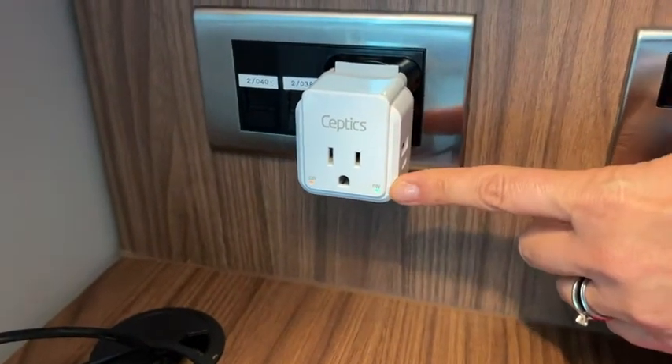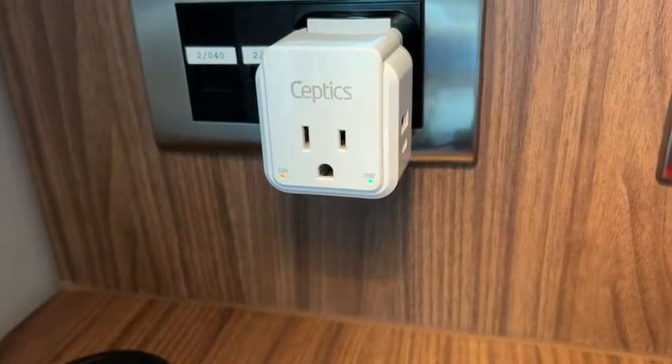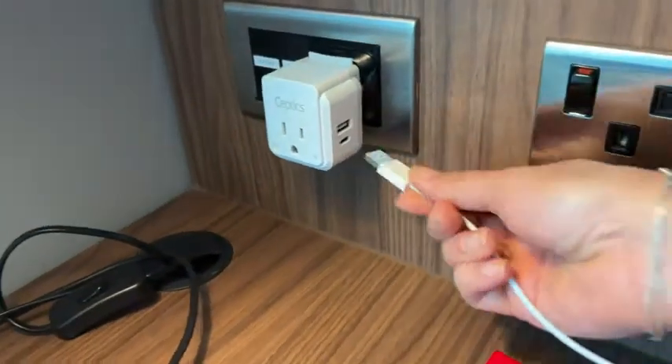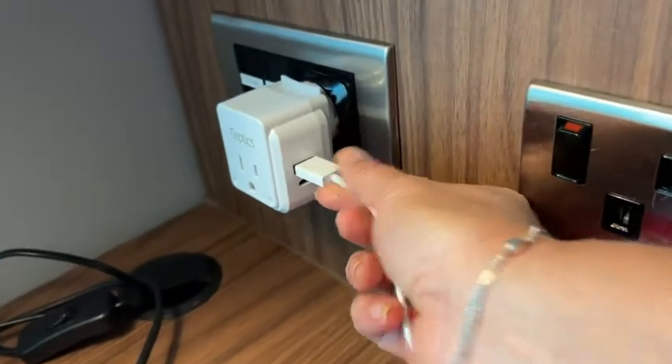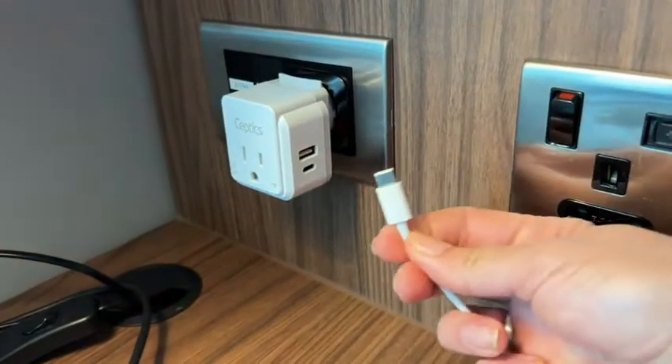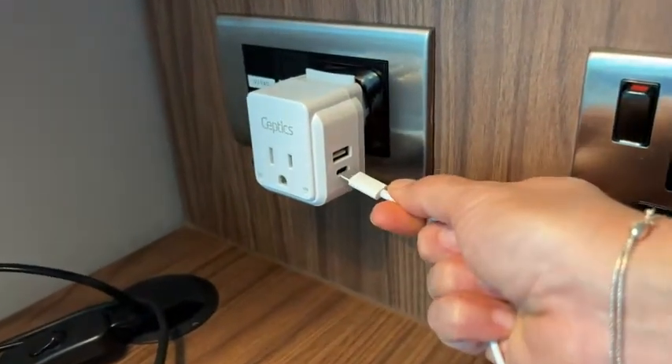Here I am switching plugs — I used the UK/Ireland plug and now they also had one that works with France. So you can see that no matter what I'm faced with in this hotel, I was able to use my Septics adapter and plug in all of my devices.